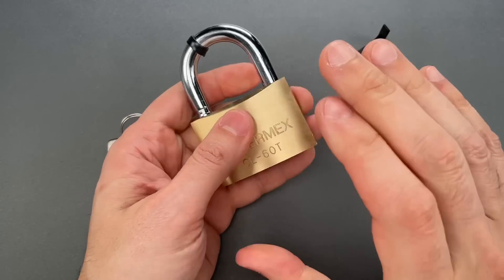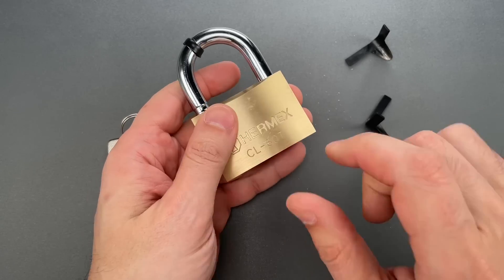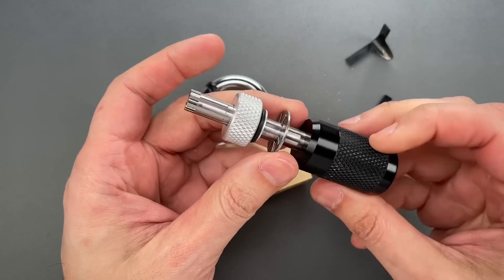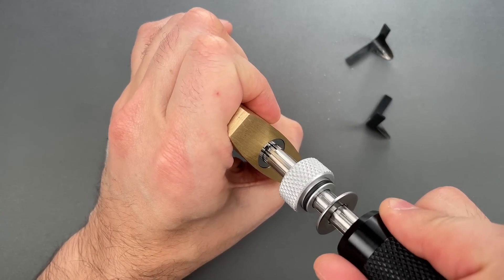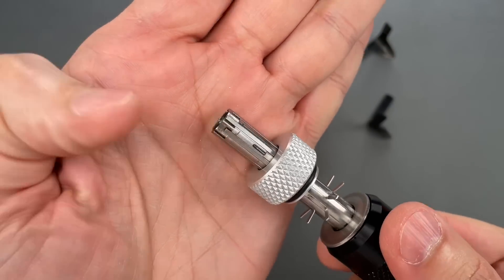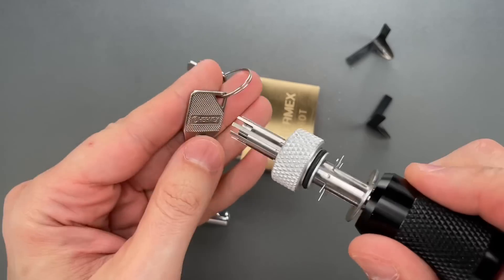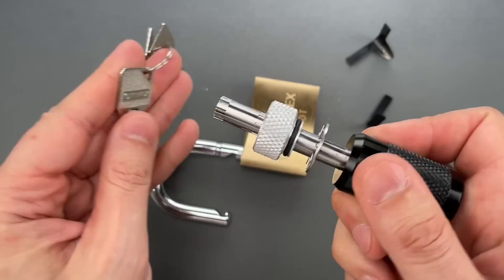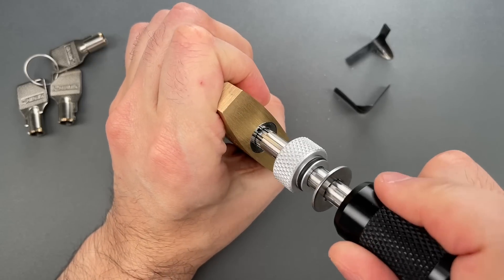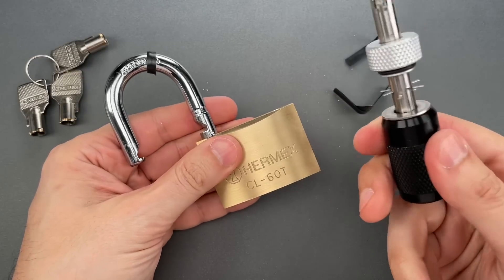The other problem is the fact that this lock impressions about as easily as any lock I've seen. We're going to try it using this Covert Instruments tubular lock impressioner. You can see that worked almost as fast as using a key, and we have the key impressioned. Let's reset and try it one more time just to make sure that's not a fluke. And one more time, we opened it as fast as using a key.